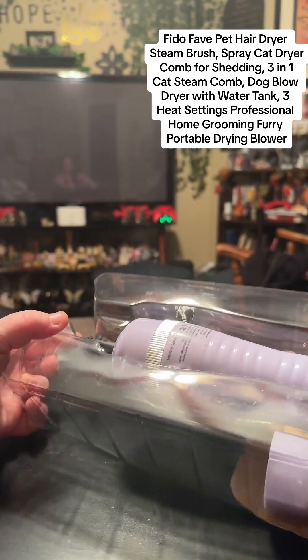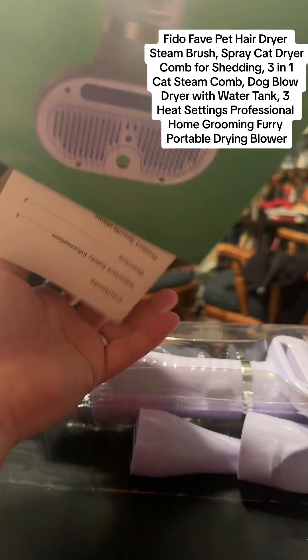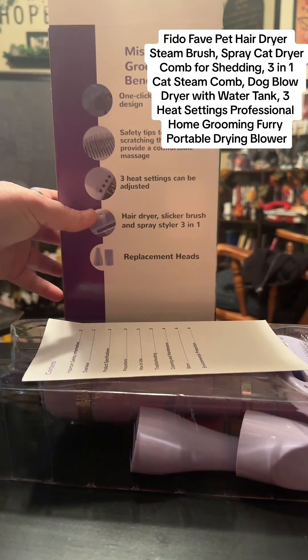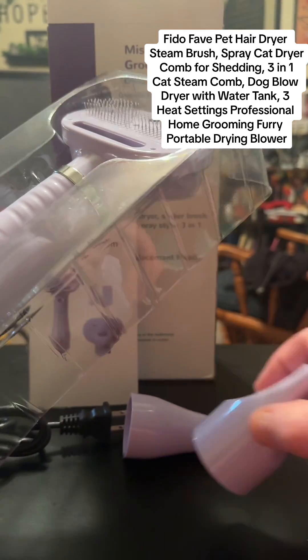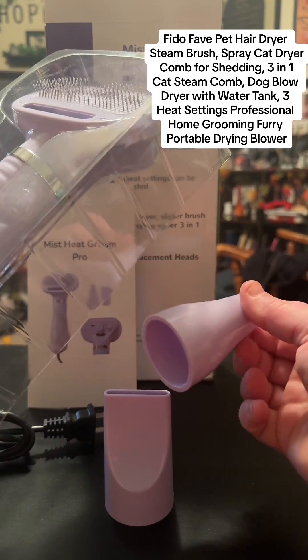Phytophabe Pet Hair Dryer Steam Brush, SprayCat Dryer Comb for Setting, 3-in-1 Cat Steam Comb, Dot Blow Dryer with Water Tank, 3 Heat Settings, Professional Home Grooming-Free Portable Drying Blower.